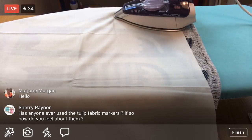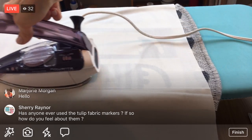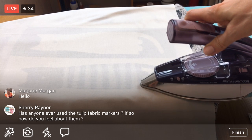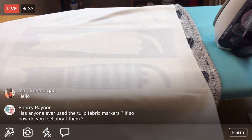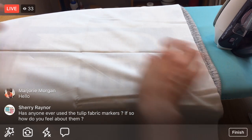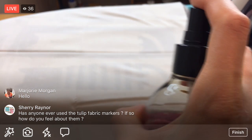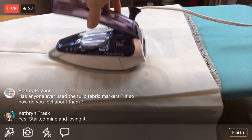Has anyone started their I Love Home blocks yet? The first block came out on Monday. Does anyone ever use the Tulip fabric markers? I haven't used those - I'm using a fabric marker I've had for years. It'd be fun to do a test of fabric markers sometime - how well they mark and how well they wash out.